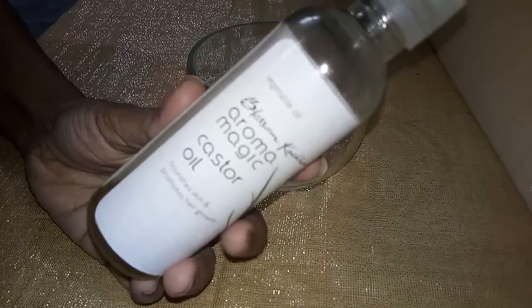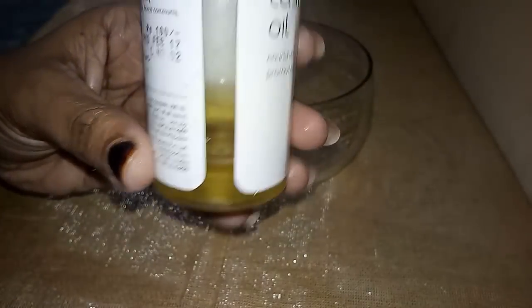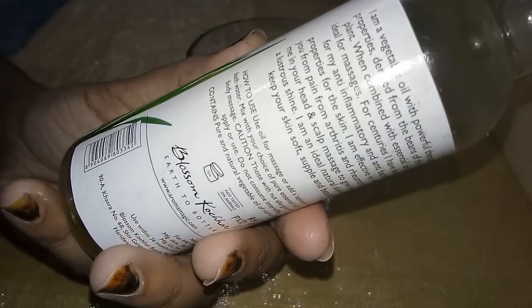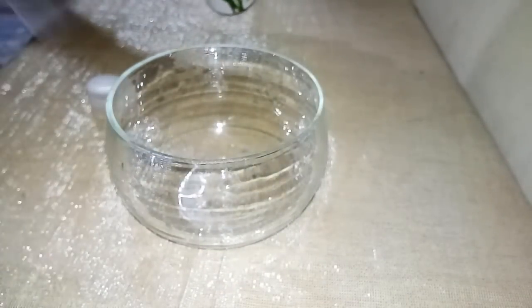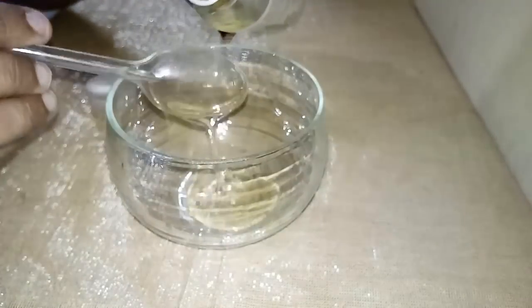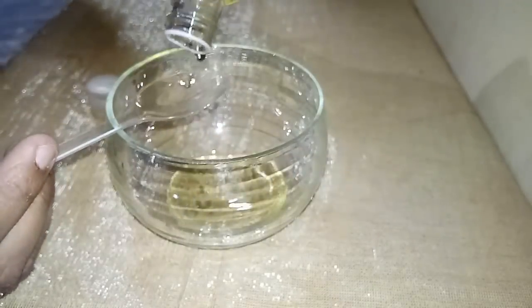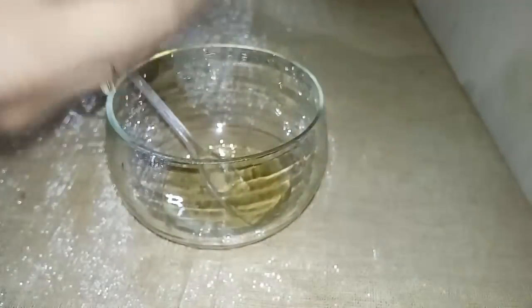First of all I am making DIY hair oil, and the most important ingredient is castor oil. As you can see the bottle is almost finished, so this is about 4 tablespoons of castor oil which I am going to pour into a bowl. Castor oil is very good for your hair — for growth, shine, roughness, dryness. It is overall the best hair oil, and it is also very good for skin.